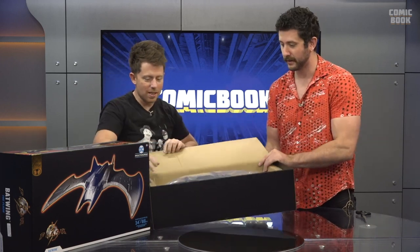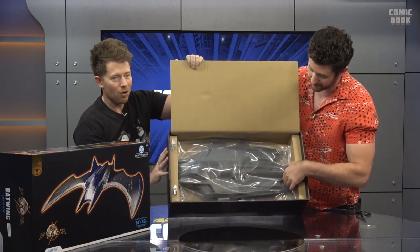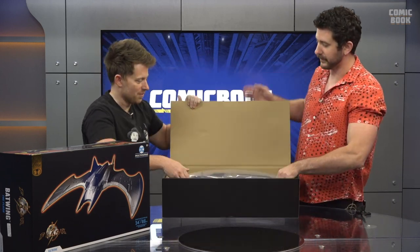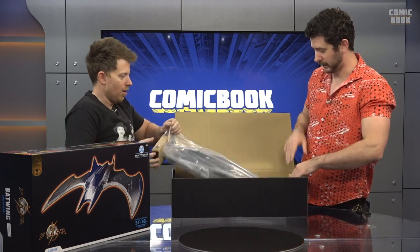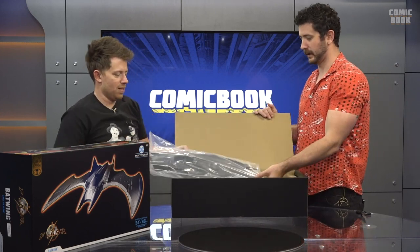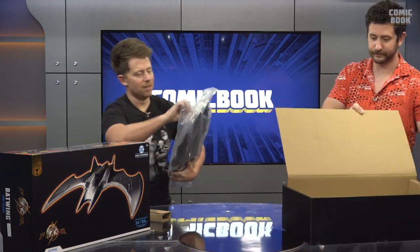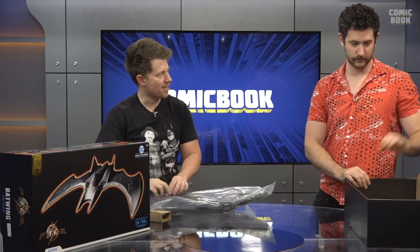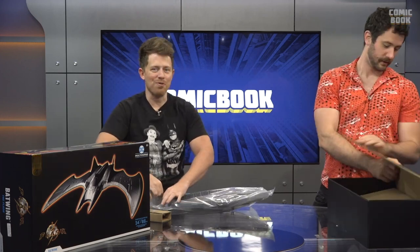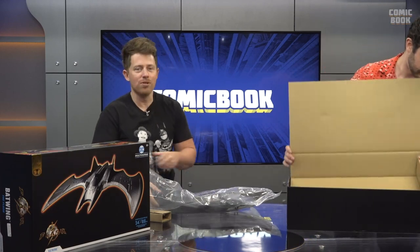Okay, we are going to have to assume this thing is huge. This is what's the first thing you see — this is the cockpit, the main chunk of the Batwing. This thing's going to be awesome. Brandon, I'm so excited that we're doing this together. I think we should work together more often. I think that the chemistry is undeniable. We love each other.